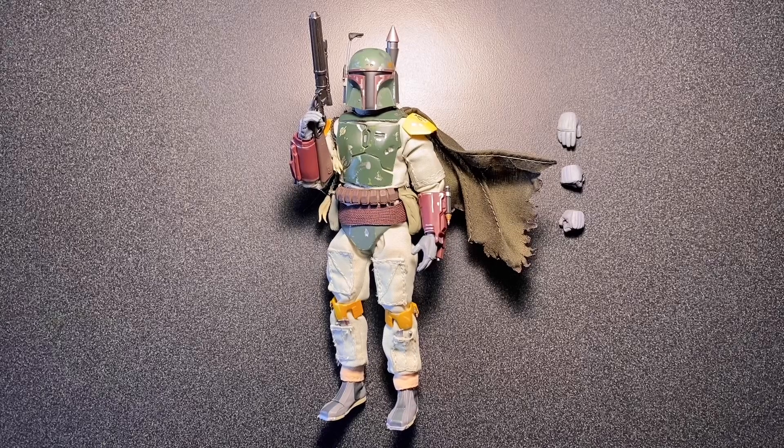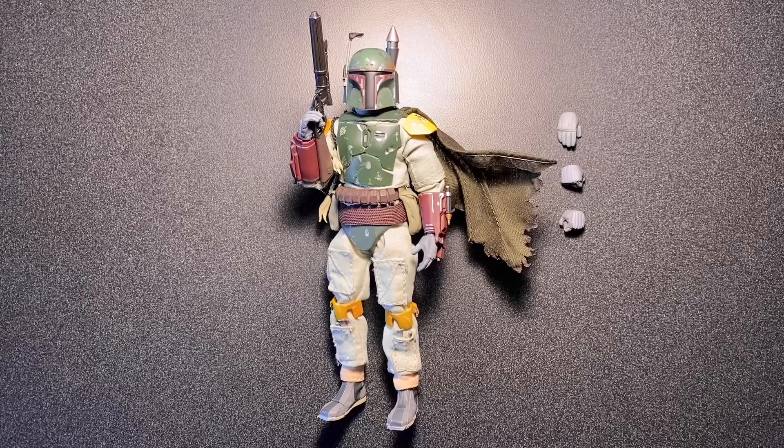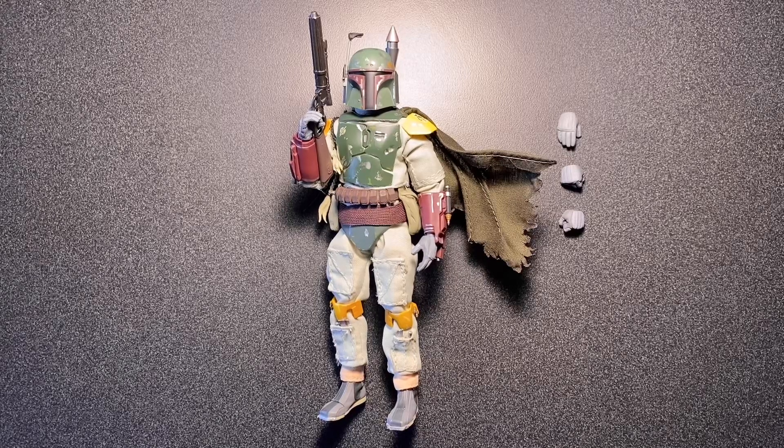What's up everybody! Welcome back to my channel for another custom action figure review. If you're new to my channel, my goal is to have the perfect 1/12 version of each of my favorite characters. Today we're going to be taking a look at my second version of Boba Fett.